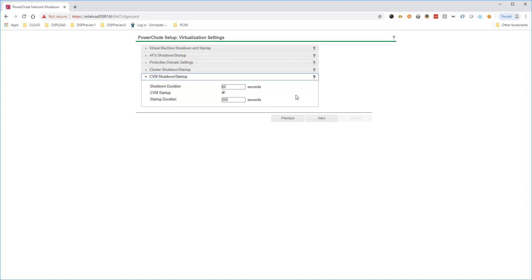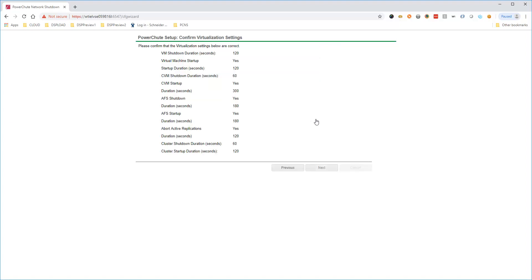PowerShoot shuts down Nutanix controller VMs prior to host shutdown. On startup, PowerShoot will wait for CVMs to start fully before attempting to restart the cluster. Click Next to continue, then review settings and click Next to apply the changes.